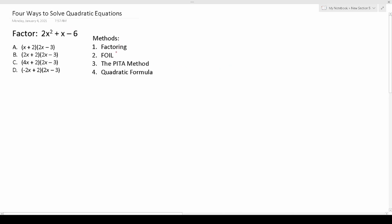As you can see I listed those four methods right here and they include factoring, foiling, the PETA method, and the quadratic formula.